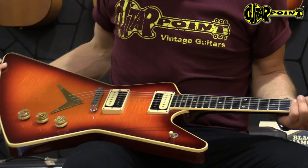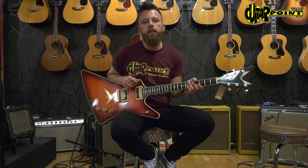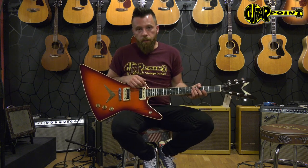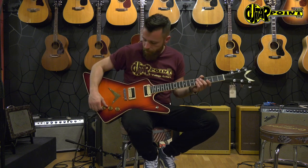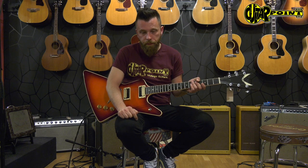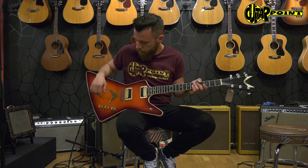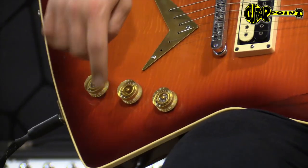The finish is great. Before I say goodbye, I'll show you different pickup positions. We start with the bridge pickup. The wiring is very easy — you have a three-way switch for neck pickup, bridge pickup, and both pickups, a volume control for each pickup, and a master tone control.